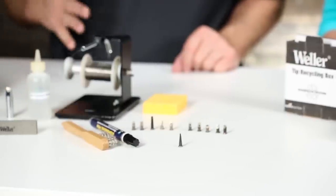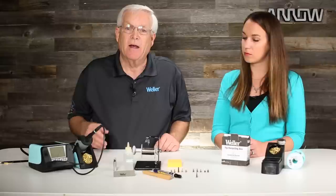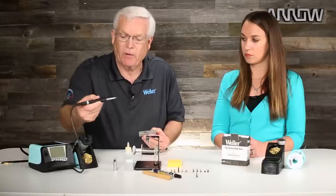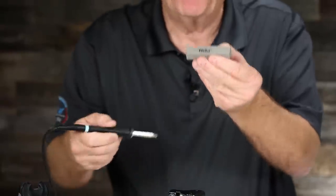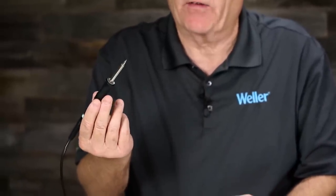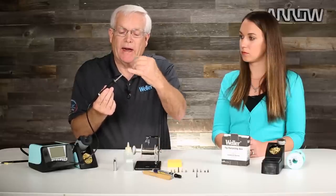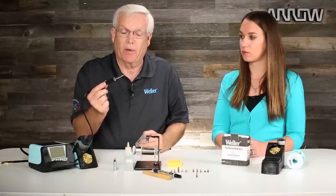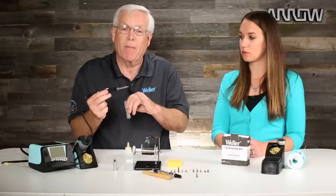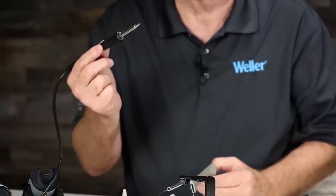When that happens — whether it's a severe or mild case — turn the soldering station off and then take your polishing bar with the tip still in the pencil and just start rubbing that tip on the polishing bar. That will rub off the oxidation without removing the plating. Remember, the soldering tip has a copper core and the iron plating is on the working end. Your job is to keep that iron plating on there as long as you possibly can.